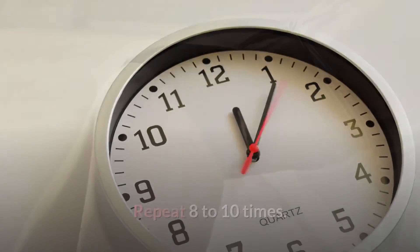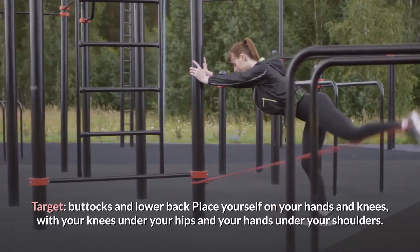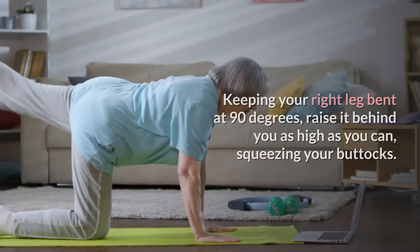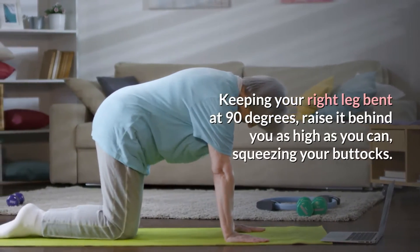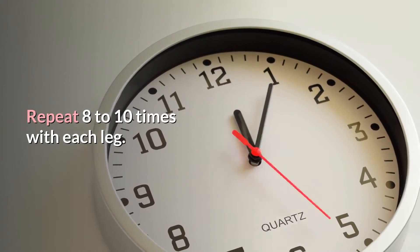One leg kickbacks. Target: buttocks and lower back. Place yourself on your hands and knees, with your knees under your hips and your hands under your shoulders. Keeping your right leg bent at 90 degrees, raise it behind you as high as you can, squeezing your buttocks. Lower to the starting position. Repeat 8-10 times with each leg.